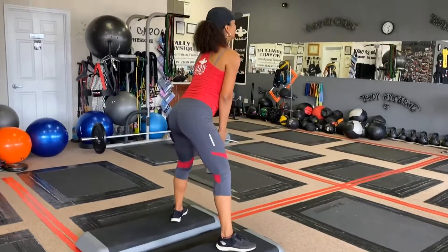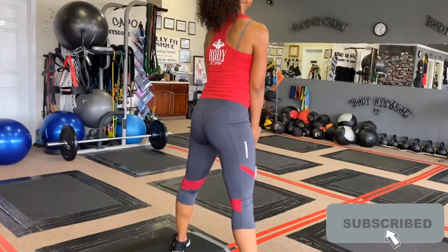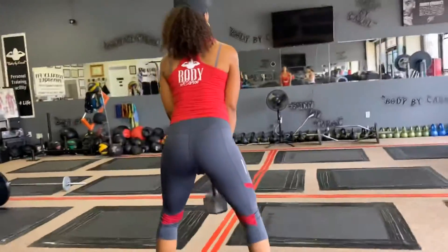Hey you guys, it's your girl Body by Carol in the gym with my little sis. Check us out — we're about to demonstrate a glutes, quads, and hamstrings workout.